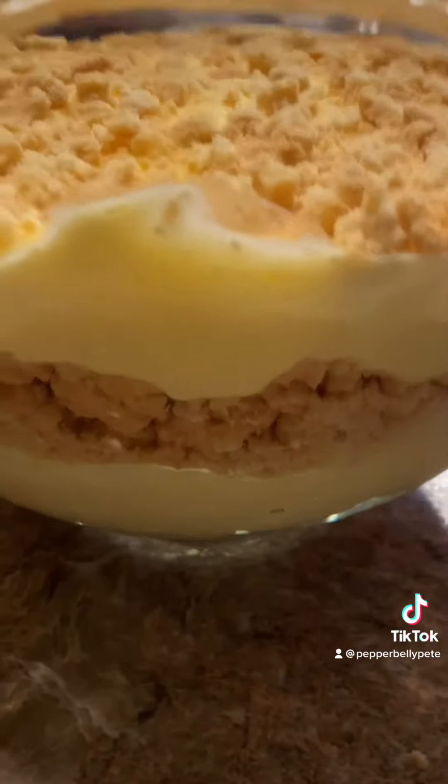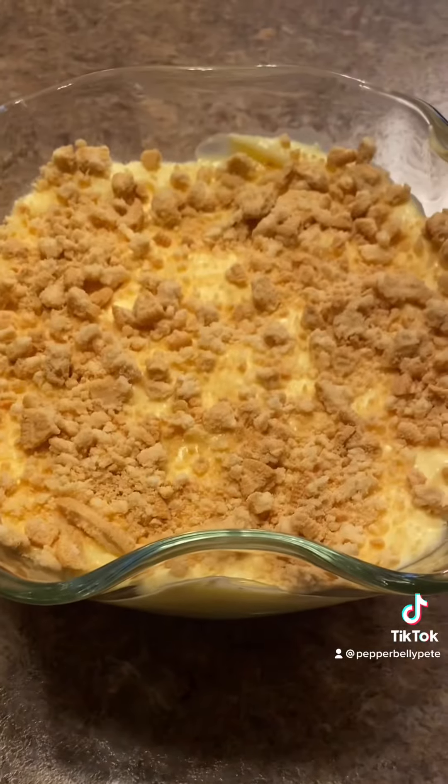You can see the layers on the side. Just sit it in the refrigerator for an hour and it'll be ready.